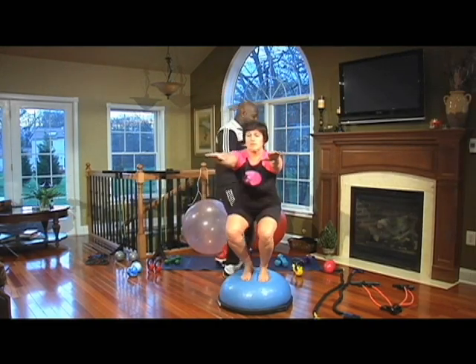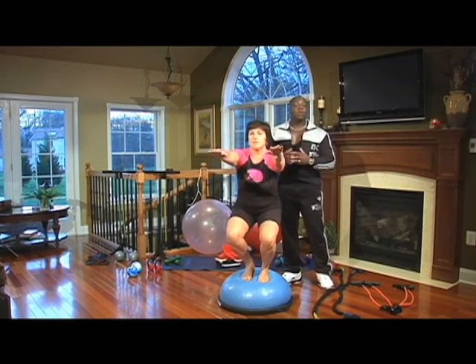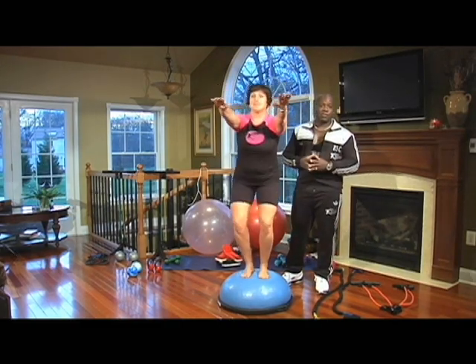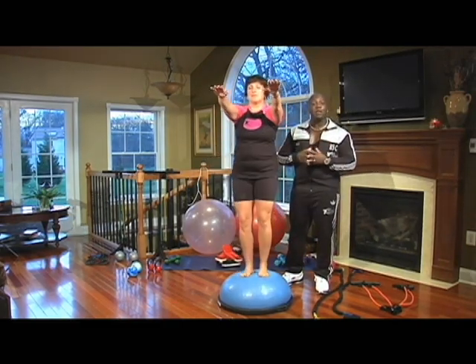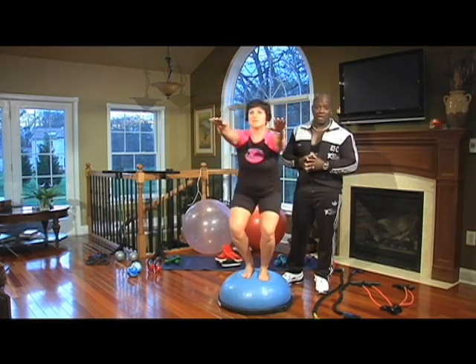I like to use time and endurance when I'm actually teaching clients, as opposed to just counting reps. We're talking about toning exercises — toning actually does require some endurance. So I give Fran about 30 seconds, and then we'll switch her exercise.